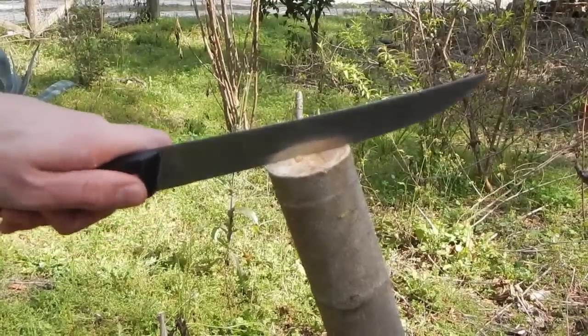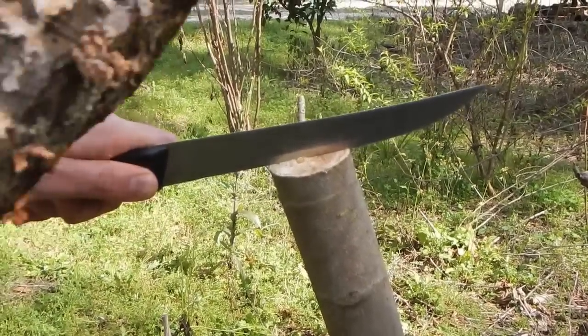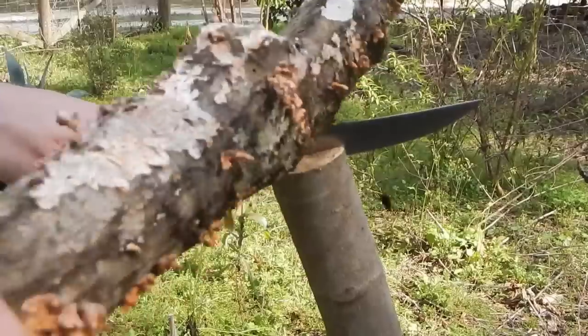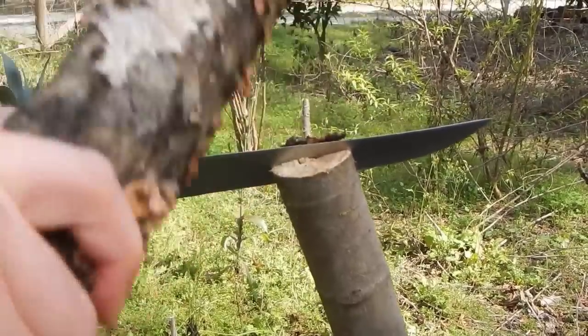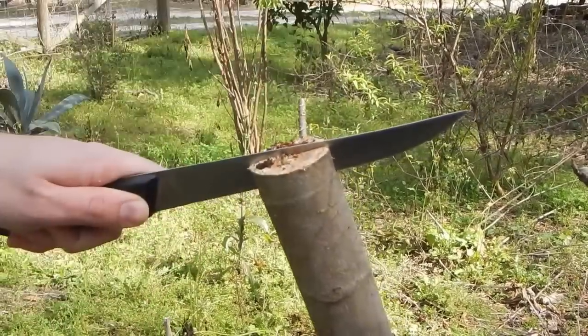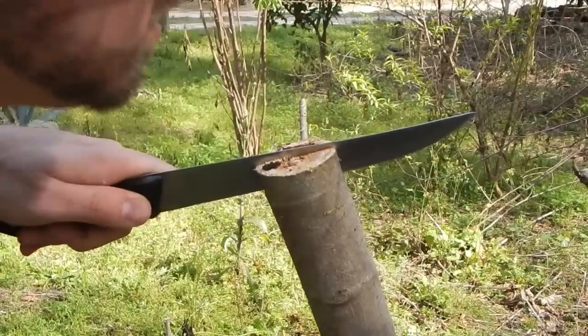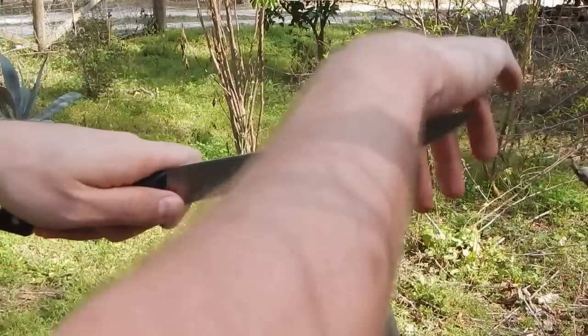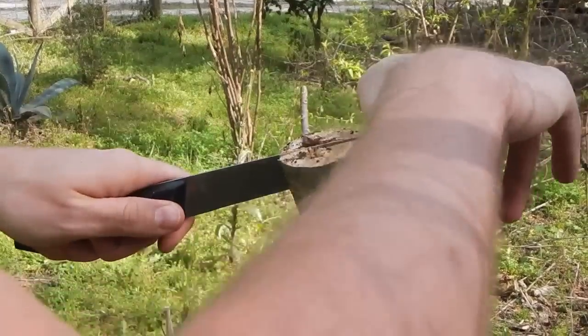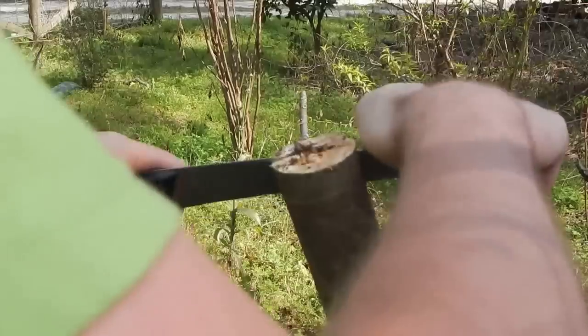We have to split this — it's really hard wood. So we're going to do it the ugly way: hammer into it to get a little chunk out of there and inoculate it.